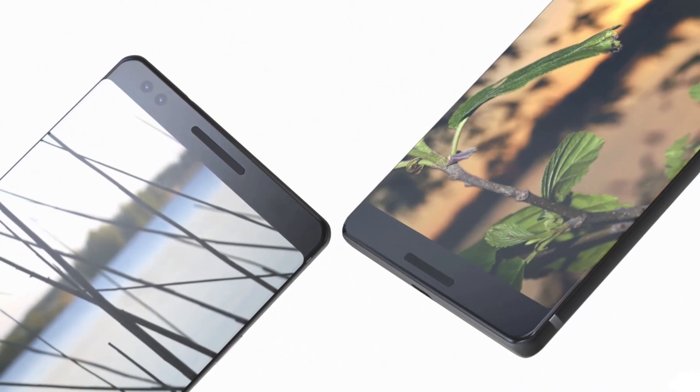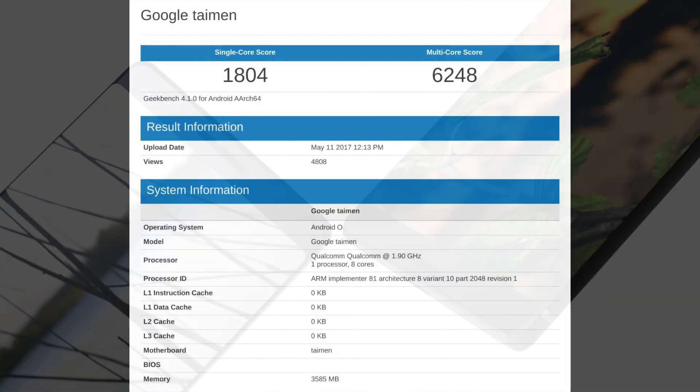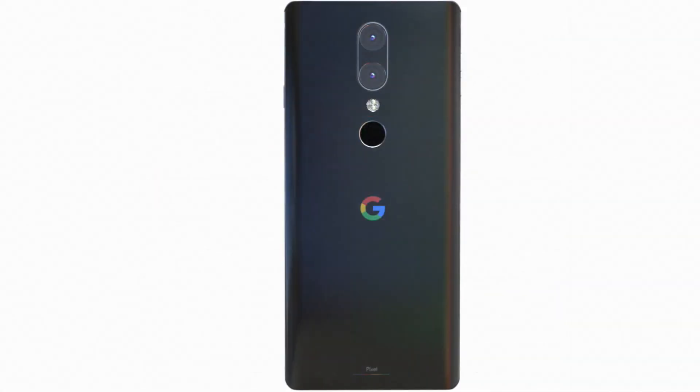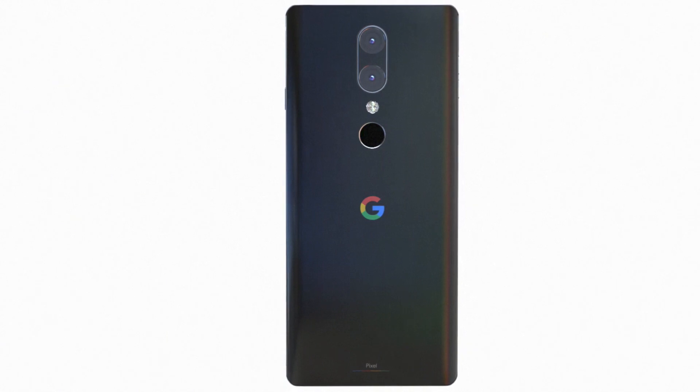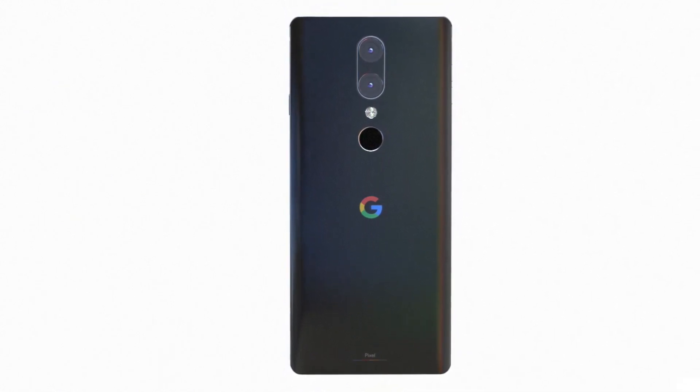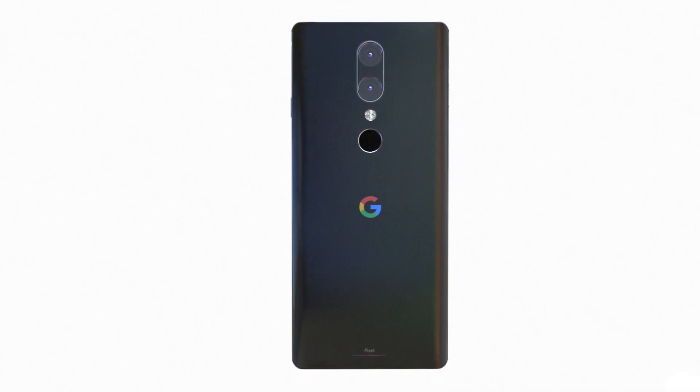Running Android Oreo with the Snapdragon 835, the benchmark scores show a single-core score of 1804 and a multi-core score of 6248. This is an improvement over last year's Snapdragon 821, which scored around 5000 in multi-core. So the Snapdragon 835 does improve things, as shown in the Geekbench 4 scores.